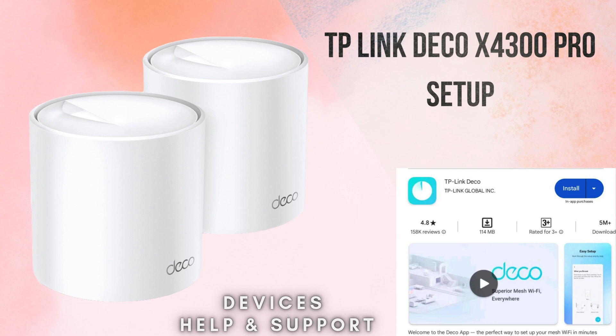In this video, we walk you through unboxing, positioning the Deco units, and using the TP-Link Deco app for a seamless setup. From connecting your primary Deco to adding extra units and optimizing network settings, you'll learn how to achieve strong, whole-home Wi-Fi coverage and enjoy uninterrupted high-speed internet on all your devices.